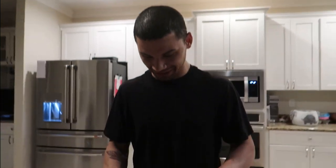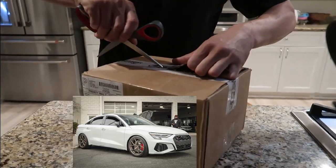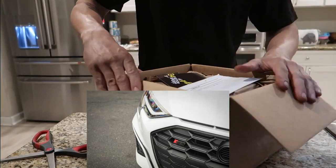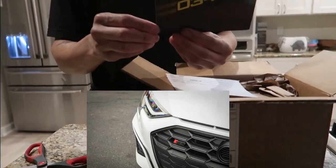We will for sure be the first 8Y Audi with these ball joints, and one of the very first in general that have these. I heard they got sold out pretty quick, so I'm going to try to get them installed quick. Of course we got a sticker from the boys — a little car.